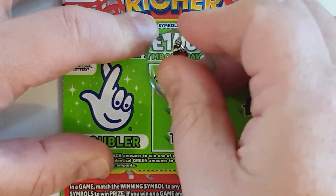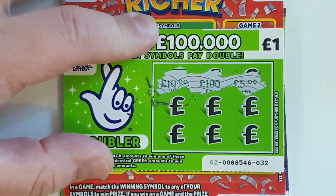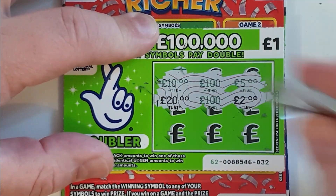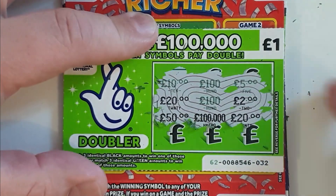Here we go — oh, not green numbers. Another 100 pound doubled up to 200 would be nice, but it wasn't to be. It's a dud, and that's the whole point of that card.